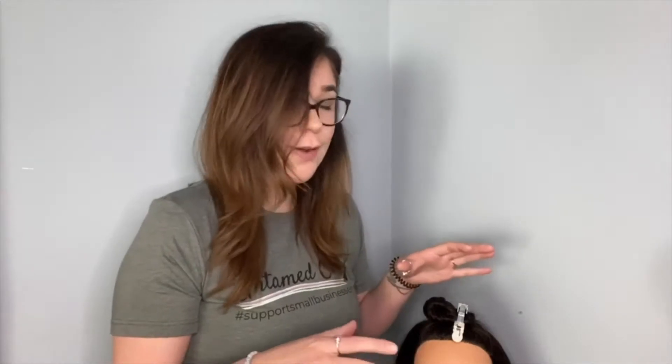Hi everybody. I'm jumping on to break down Olaplex for everybody from step 1 to 7. A lot of people have questions because they never hear anything about step 1 and step 2, and that's because those two steps are both done in the salon. So instead of showing you my own hair, I'm going to show you my mannequin's hair, and I'm going to break down why compounding the products works best for your hair, especially because of chemical services — it starts from the very beginning.